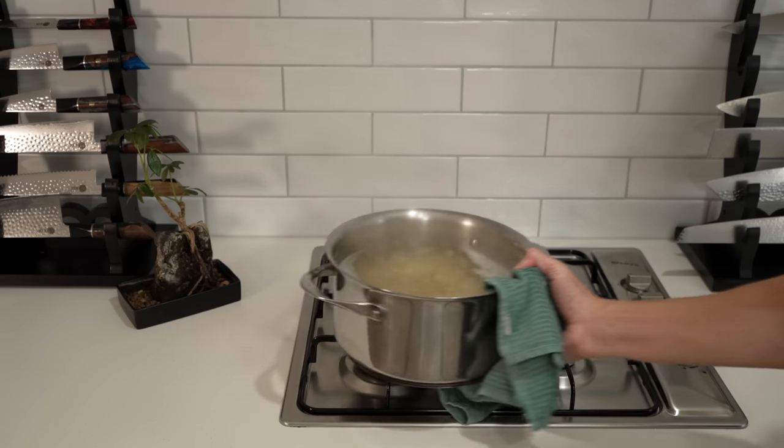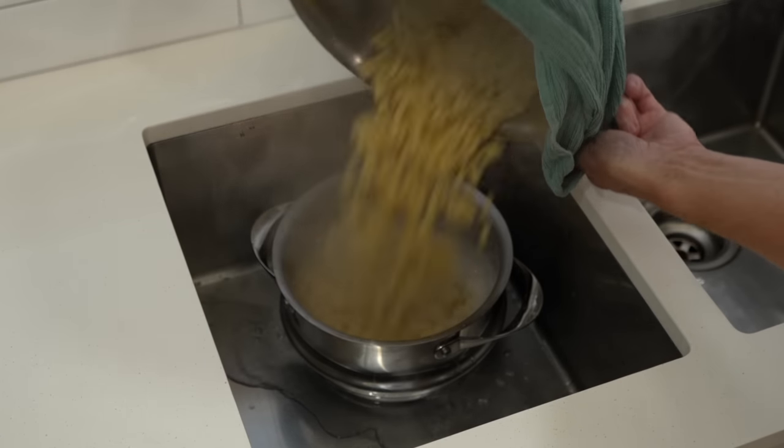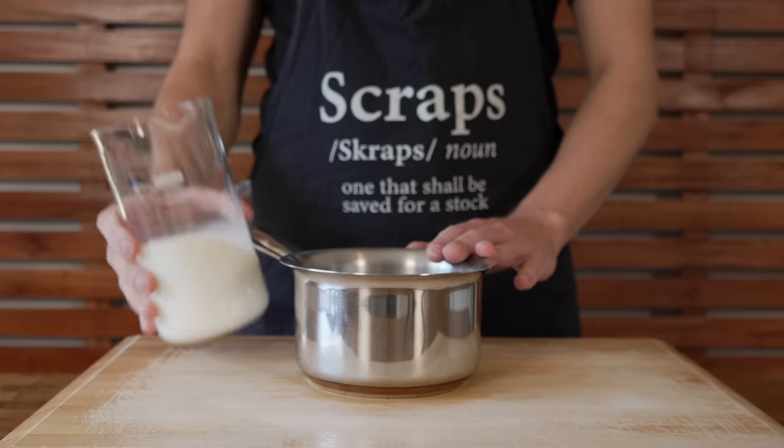Once done, carefully remove the pot from the stovetop and pour the pasta through a sieve to drain. Allow it to drain while we do everything else. Don't get rid of that pot — we're going to place it back on the stovetop and use it again.